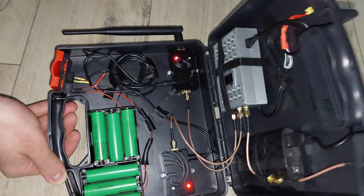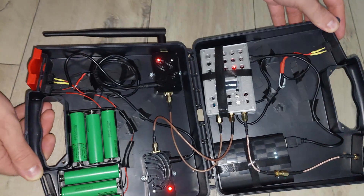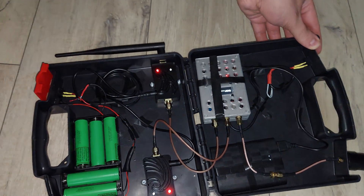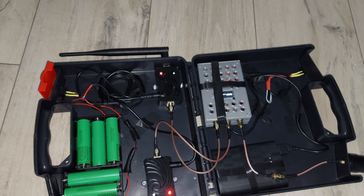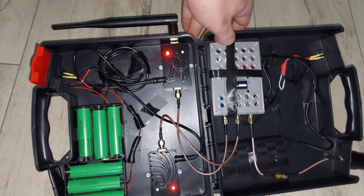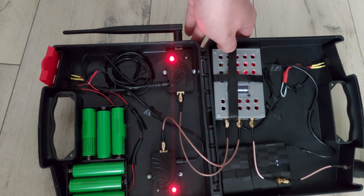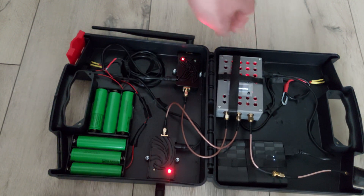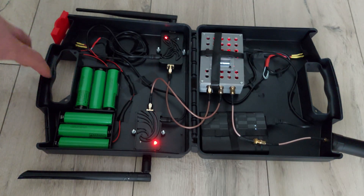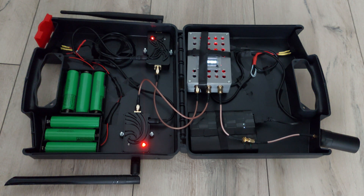When we turn on the wardriver you can see the power bank and then the wardriver turning on. The amplifier also has a green LED, and when it's blinking it means it's getting signal from the SMA connector. If it's not blinking then you have a connectivity issue between your amplifiers and your wardriver, because the amplifier isn't receiving any signal from the SMA.